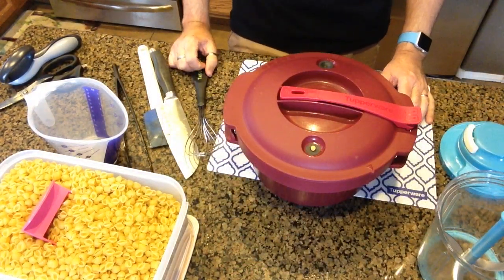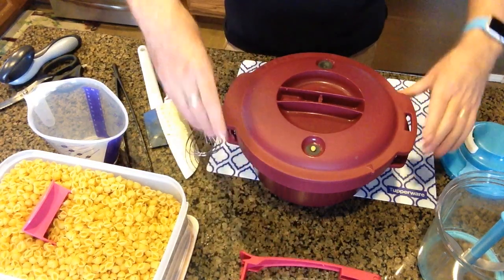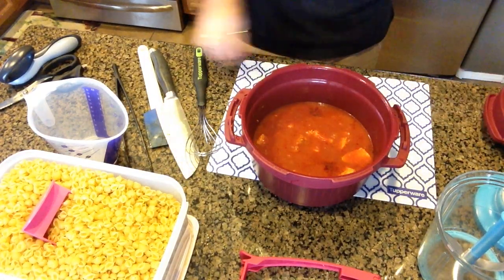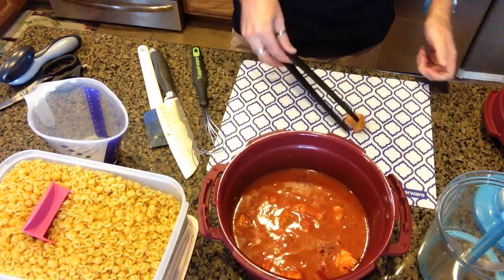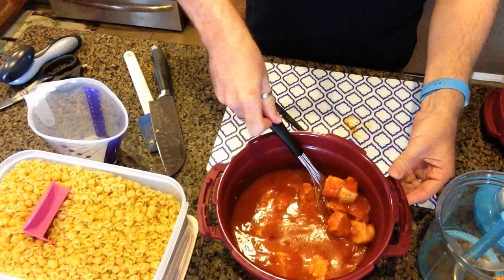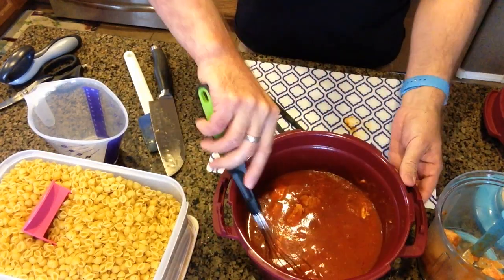I've taken the pressure cooker out of the microwave for the second time and let it depressurize. Opening it up to check the status of the chicken — it looks beautiful on the inside. Just take a piece out and check it. Oh yes, it's completely done! So I'm going to put the chicken pieces into the Power Chef because we are going to mince it up and make a shredded chicken.